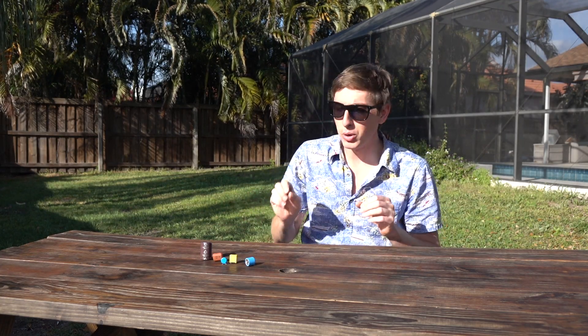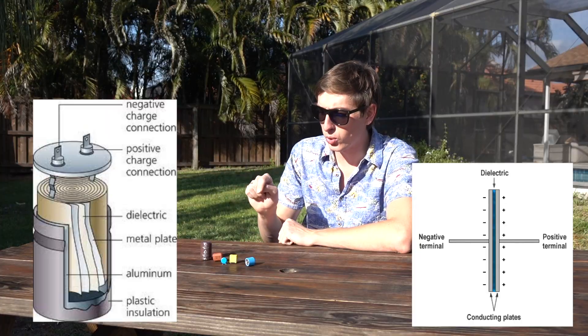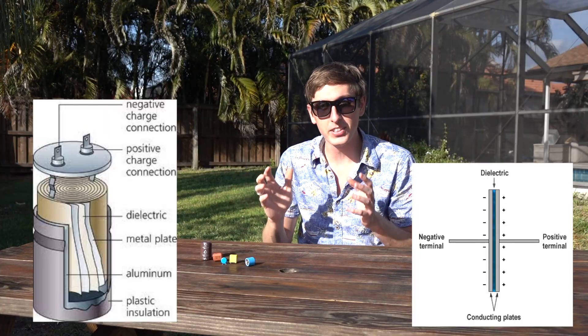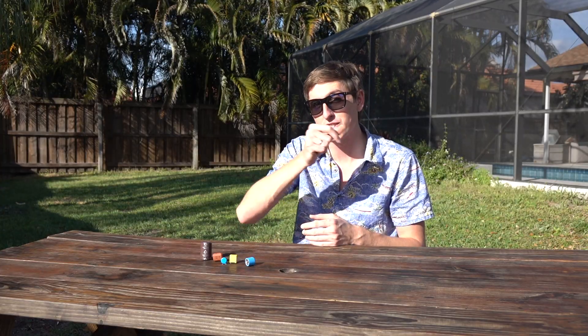Capacitors can be thought of like a battery, but with two main important differences. Number one is instead of chemical energy, they store their energy in an electric field. And instead of a slow, steady discharge, capacitors can release all of their energy in a fraction of a second.